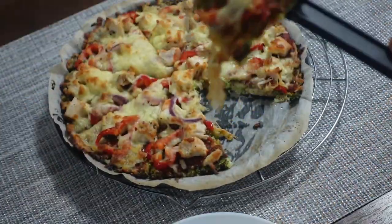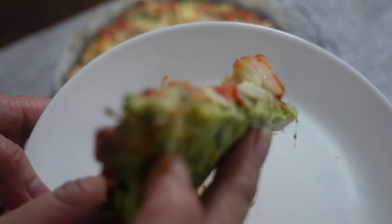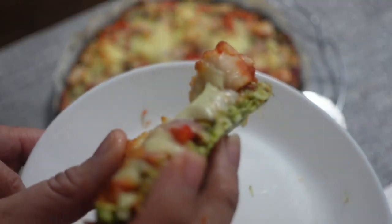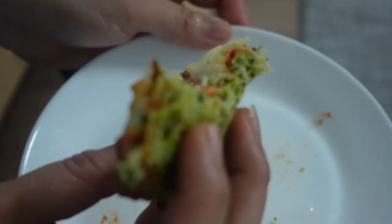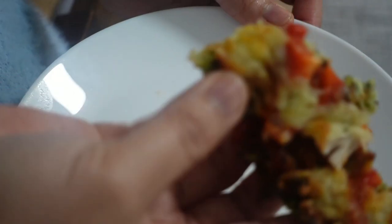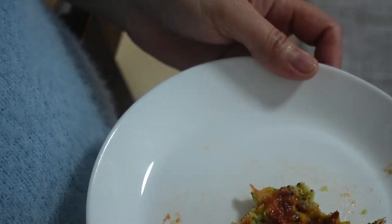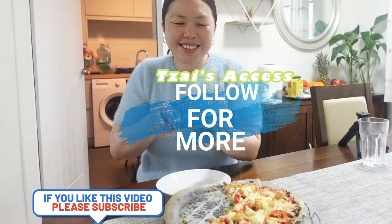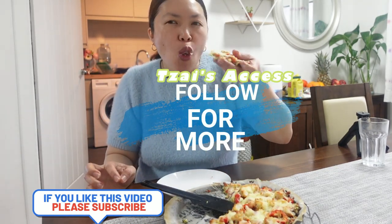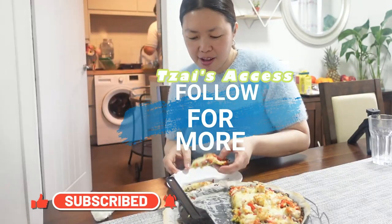I actually cooked this broccoli pizza a few months ago and just had time to edit it now. My family has been requesting it again, so I'll definitely do an easier version with different flavors — so watch out for that! I hope you enjoy and try this recipe. Let me know what toppings you used and what you think. Don't forget to subscribe, like, follow, and share. Thank you for watching, God bless, and enjoy eating!